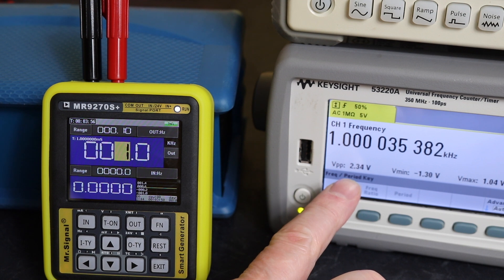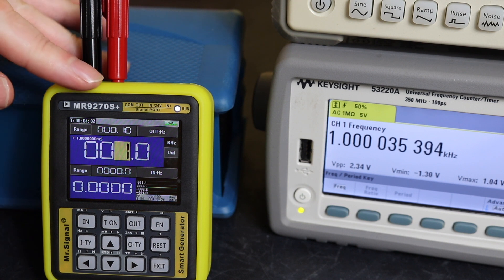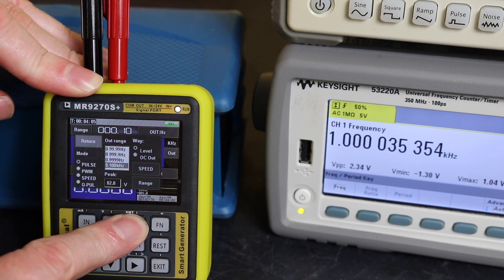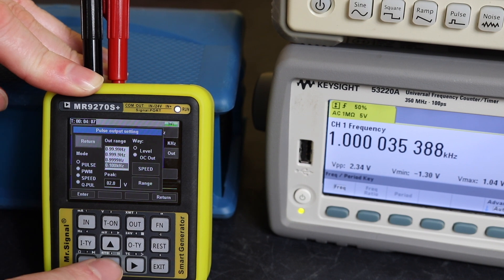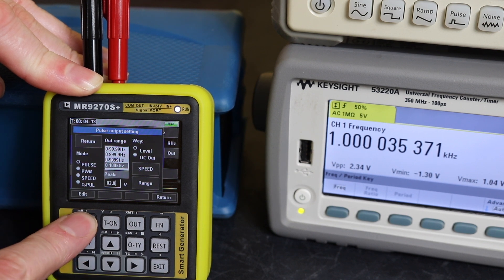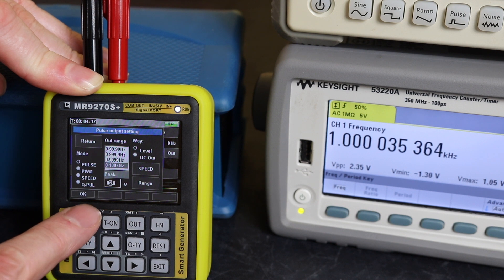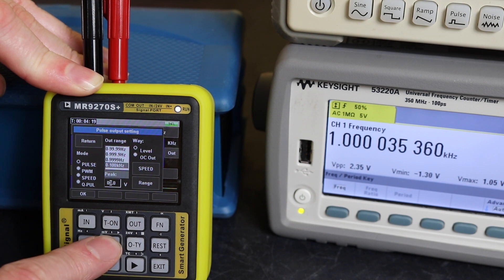With the MR9270S set to 1 kilohertz output, you can see we're on 2.34 volts output on the Keysight unit. To adjust the voltage on this unit, we hold in the key to access all the settings and scroll down to the voltage option.